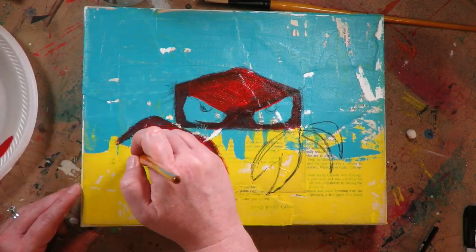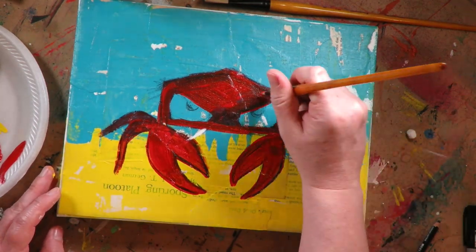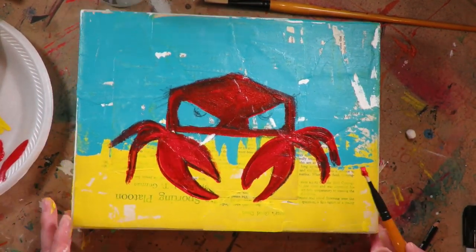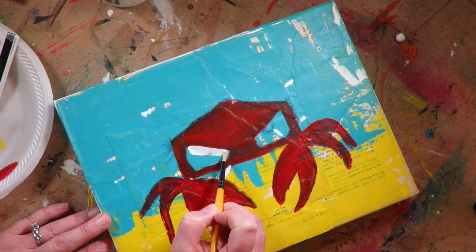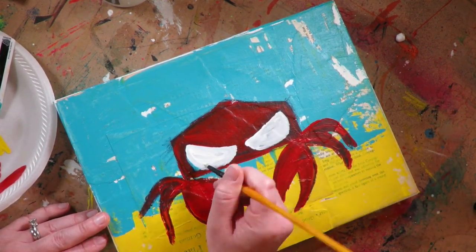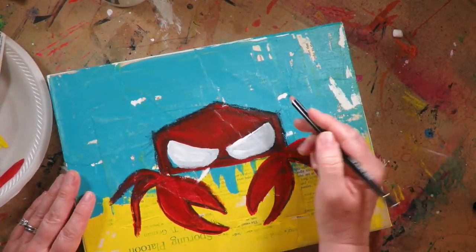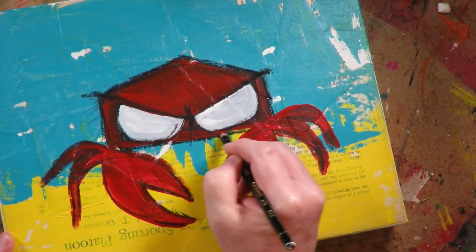I drew the crab on with my Stabilo All pencil. The reason I do that is because it's really, really water-soluble. So when I add the paints to the project, it touches the Stabilo and it turns it into sort of watercolors. And so it helps spread around that black, making sort of an edgier appearance to the final project, which for this crabby crab is something I'm doing very intentionally.